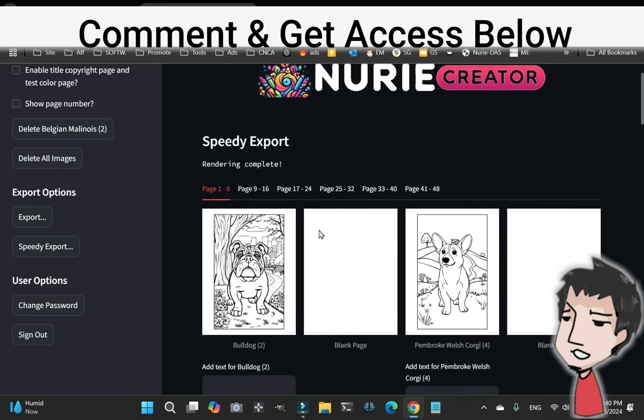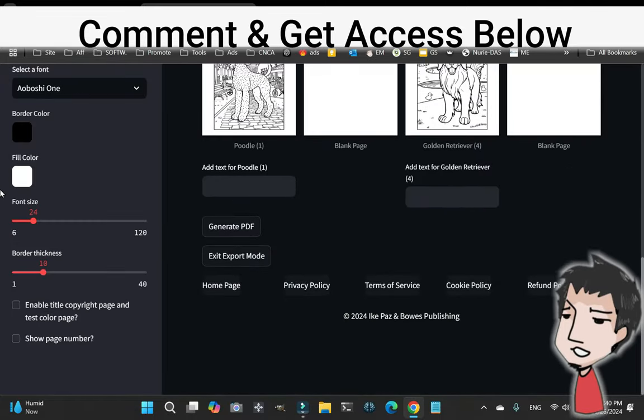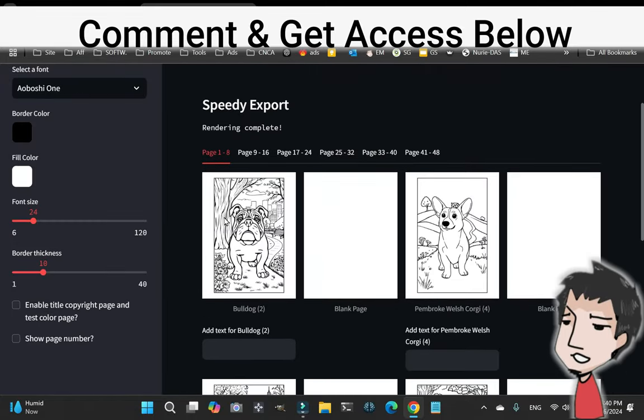On Speedy Export, it's going to format all the images that I chose into a coloring book. As you can see, we have coloring page, blank, coloring page, blank, and so forth.